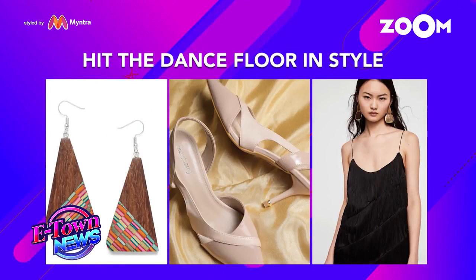So that was our fashion segment for today. If you wish to follow similar trends, you can shop for similar styles on Myntra.